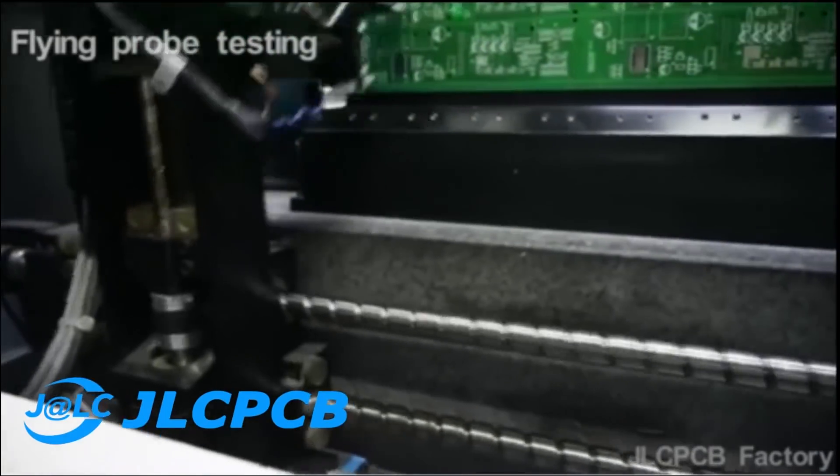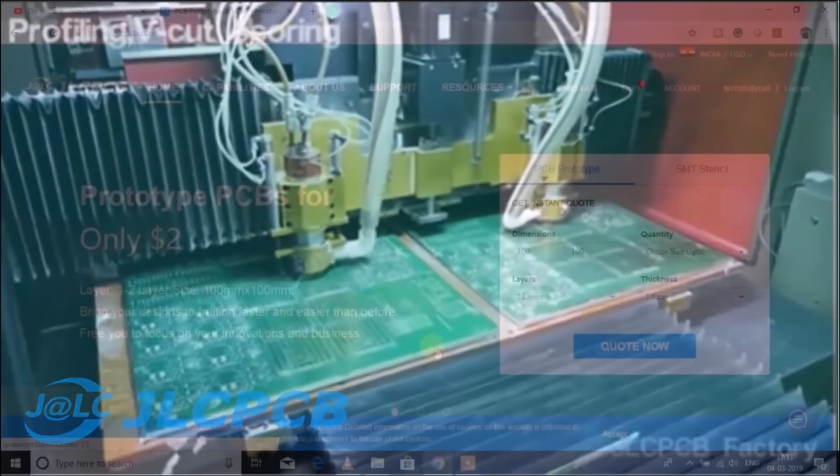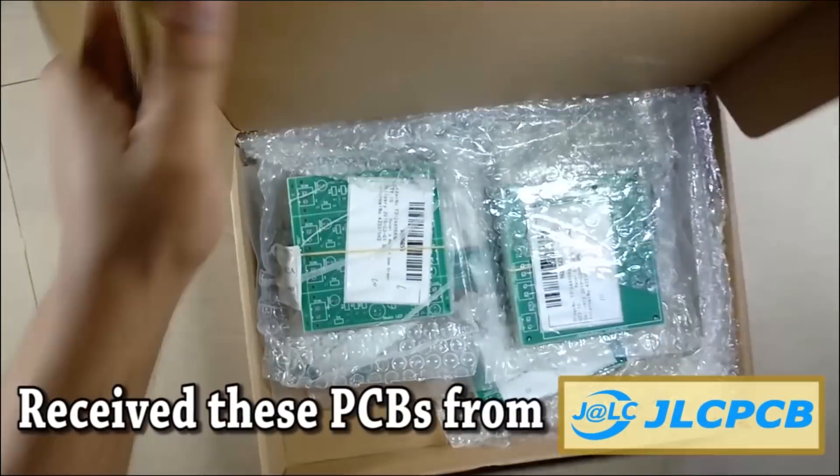This video is sponsored by JLCPCB, which is one of the largest PCB manufacturers in the world. You just have to pay only $2 for 10 sets of PCB of dimension 10 by 10 centimeter.